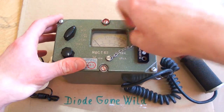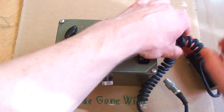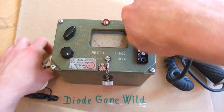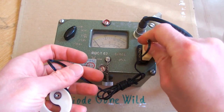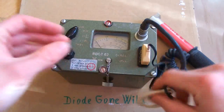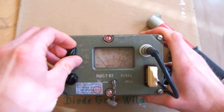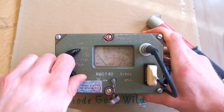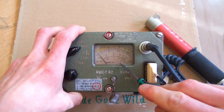When putting this one into operation, just unscrew this one, stick the probe into it and screw it. You stick the earphone in here, and of course you have to have batteries in it. Then you set it to calibration and rotate the calibration knob until the hand is on the mark.